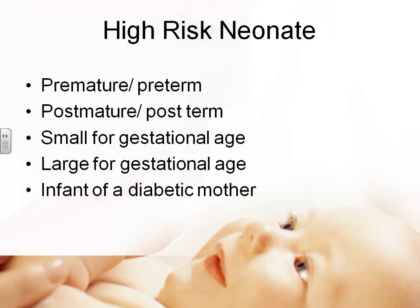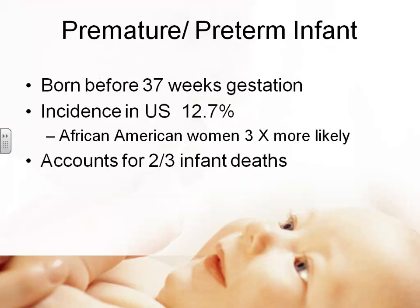Looking at high-risk newborns: problems we see include the immature or over-mature baby — premature or preterm, post-mature or post-term — as well as small for gestational age, large for gestational age, and the infant of a diabetic mother. Babies born before 37 weeks are considered premature or preterm. The incidence in the United States is about 12.7%, so a significant number of babies are born preterm. African-American babies are more likely to be born preterm, and prematurity accounts for about two-thirds of infant deaths.